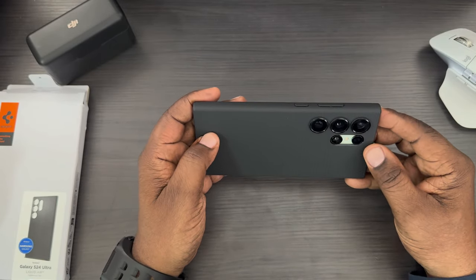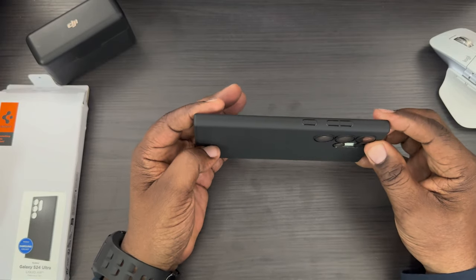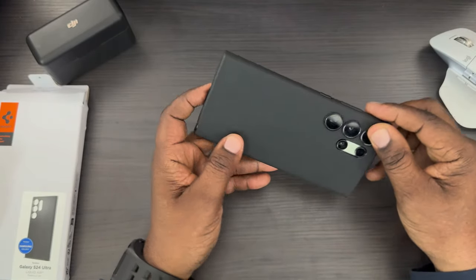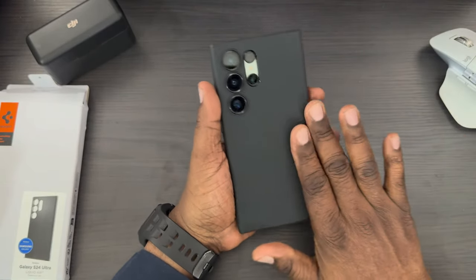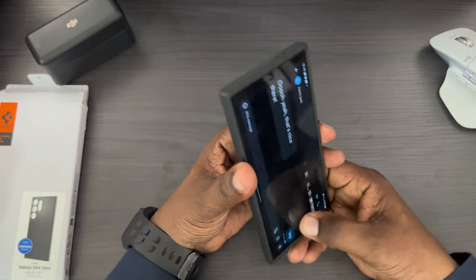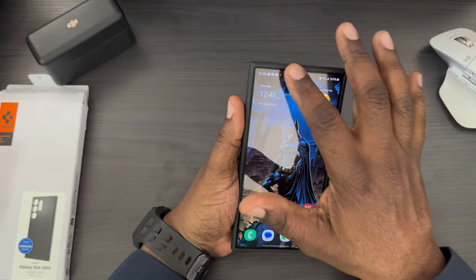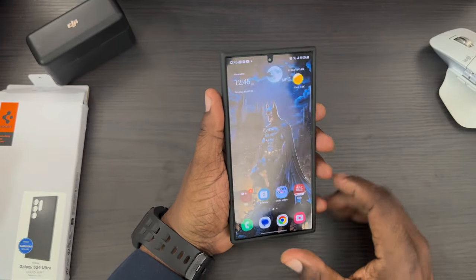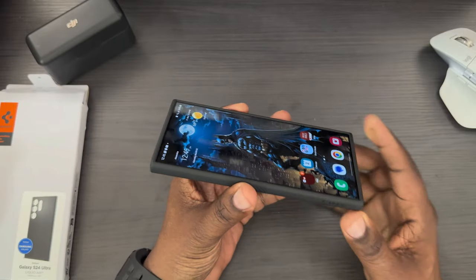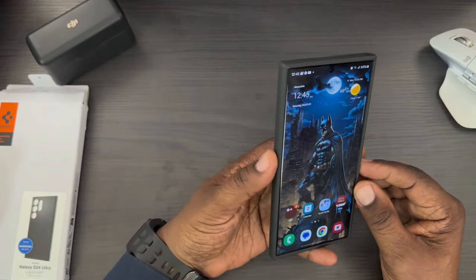You've got the volume rockers and power button. They are textured, so if you've got this in your pocket you're going to be able to feel the difference between the buttons. On the back there's a nice texturized material. Looking at the front of it, you do have a small little lip right there. I have a film protector on here — not a glass one — but if you lay it flat you do have a little raised area there.